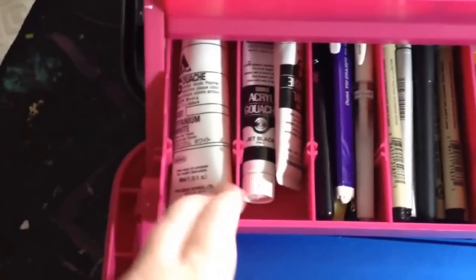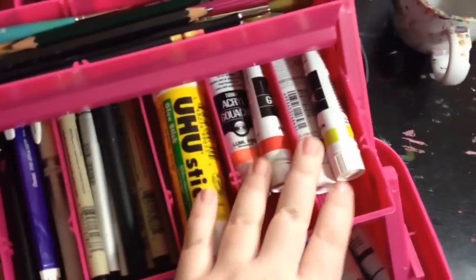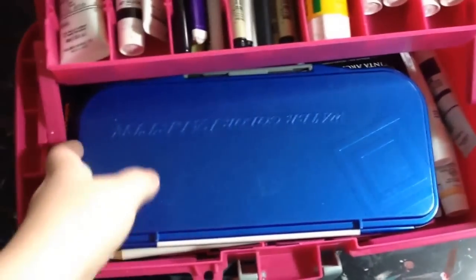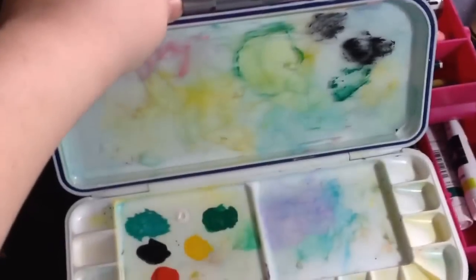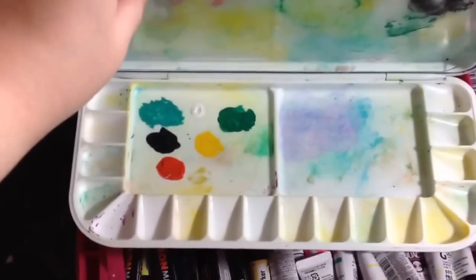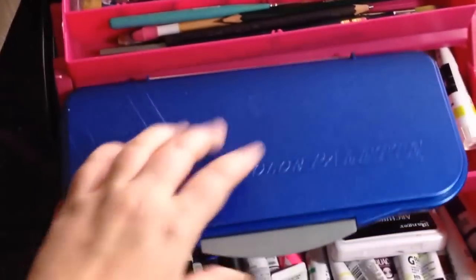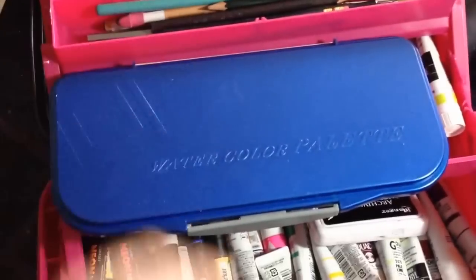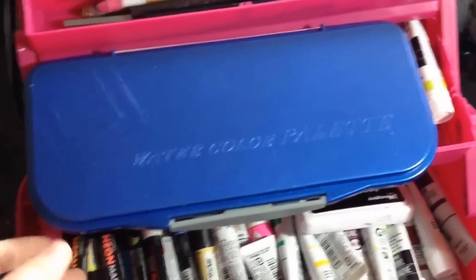Then I have my — I use mostly this Holbein gouache, but I have some of the Turner. So this is like the white and blacks, my yoohoo stick, some more colors. Then this is my watercolor palette — it's actually an airtight one, and it's actually clean for once, yay! So if I'm working on the couch and I need a break, maybe my pain level's too high, maybe I'm watching a show I like, I can close it and it keeps the acrylic gouache good for about 25 minutes and the traditional gouache good for days in there.